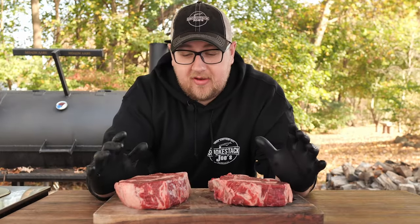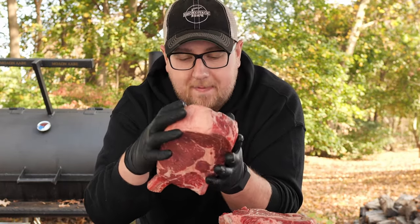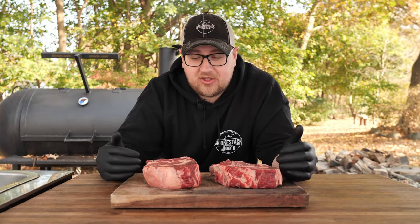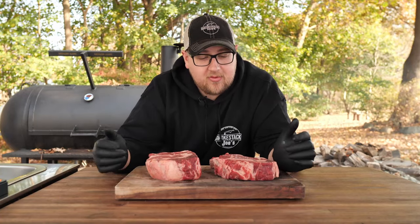For the comparison test we're using cowboy cut ribeye steaks — some of the most delicious steaks you can get. There's something special about a bone-in ribeye this thick. We're going to do a nice low-and-slow cook, slowly bring it up to temp, then pull it off and give it a sear over the coals in the firebox. This is one of my favorite methods for a thick-cut steak — it does so well with a slow cook.